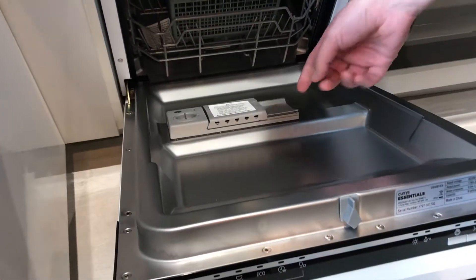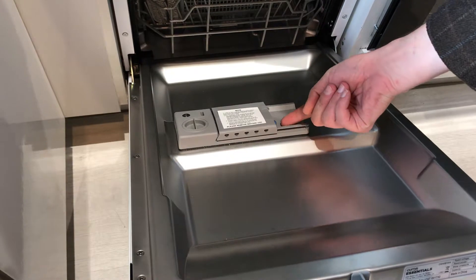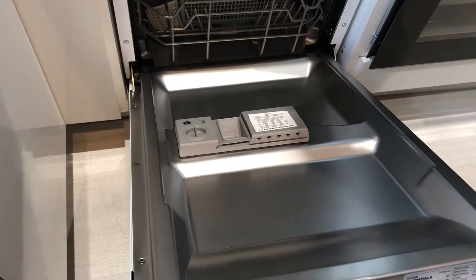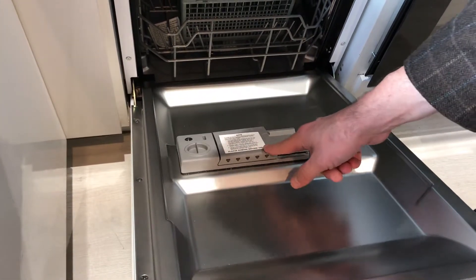You then need to use a dishwasher tablet. That's accessed using the hatch by pressing the blue button here to open the hatch. Insert the tablet and then press to click it closed.